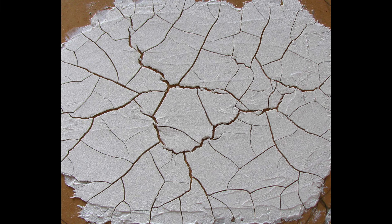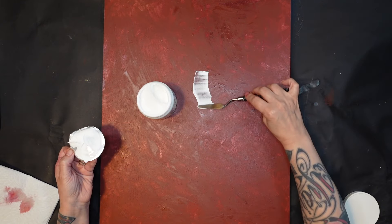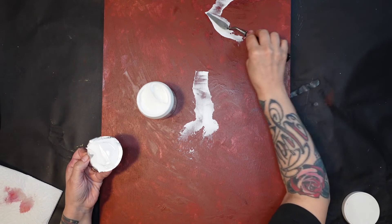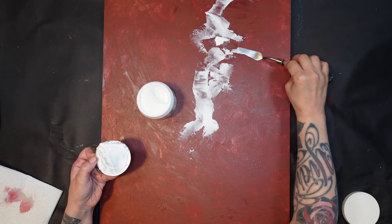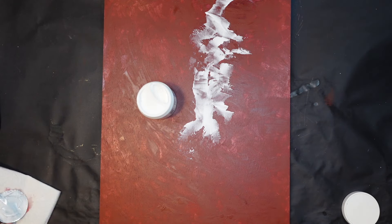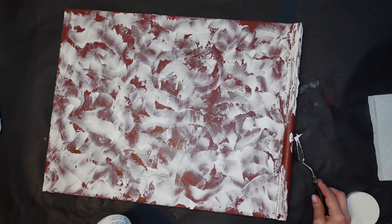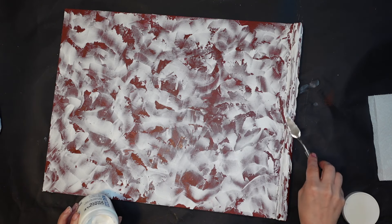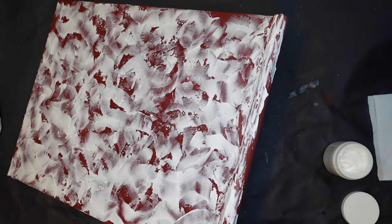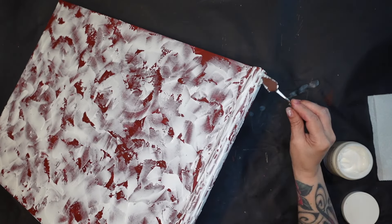This is a new product — the Golden Crackle Paste — and this is what it's supposed to look like. I did not put a thick enough coating down for it to crackle fully. It did crackle in some spaces, but my idea was I wasn't really looking for crackle — I was just looking to give it texture. So crackling was not really my intent; it's just what I had on hand. I grabbed a palette knife and I'm just skimming over it, giving it some texture here and there.